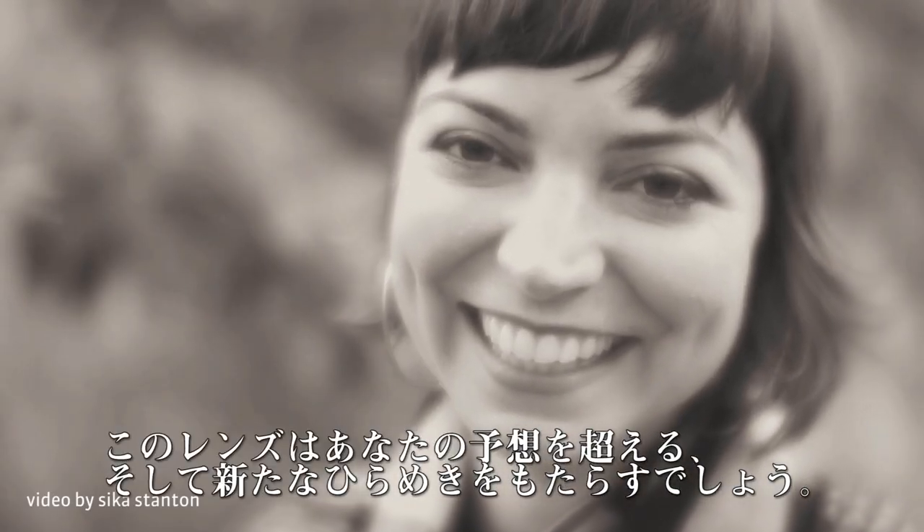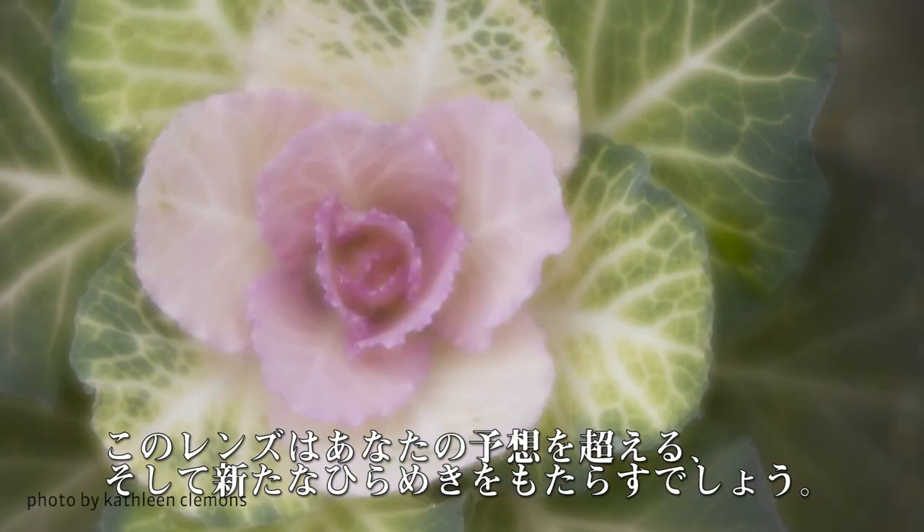Let go of expectations and be inspired by the one lens that can capture it all.